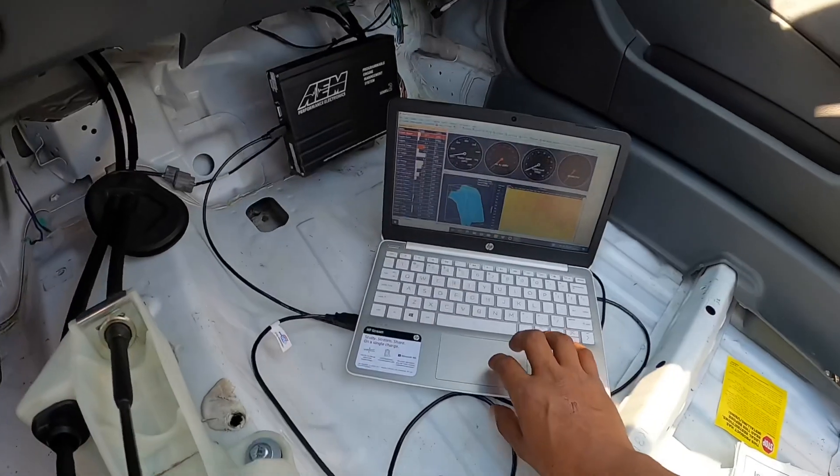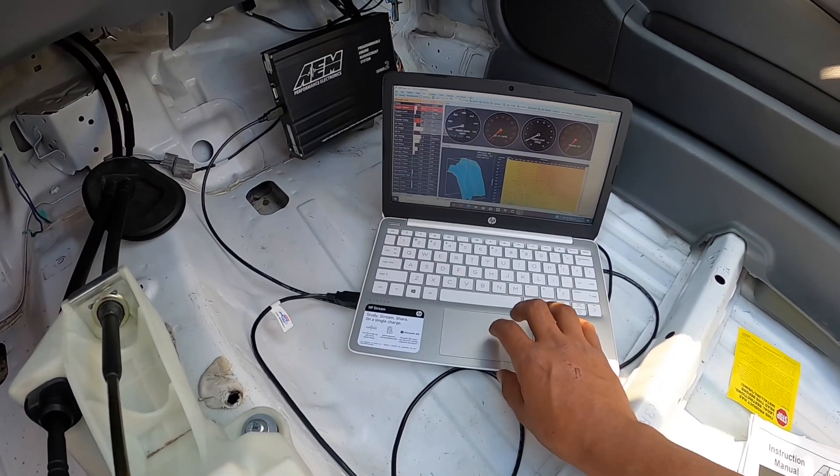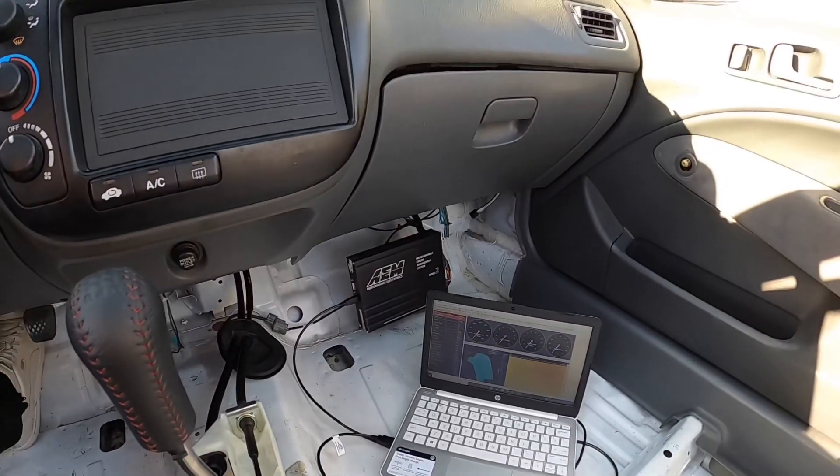Just one of the cool little updates we did to the Civic. I think it came out kind of clean right there, how we mounted it.